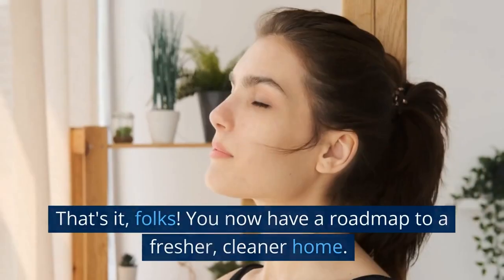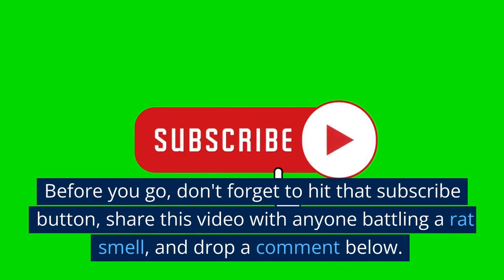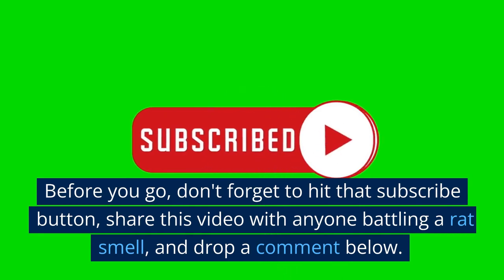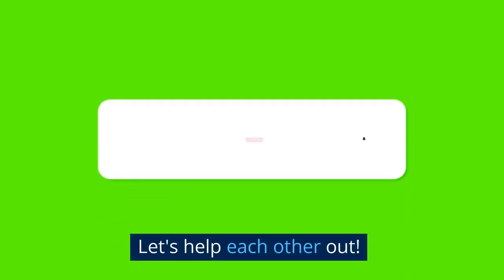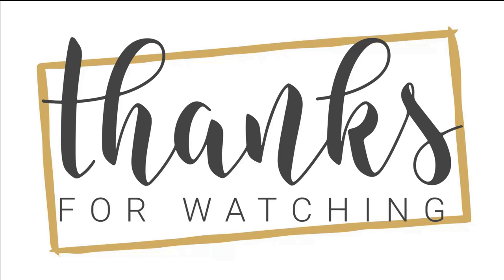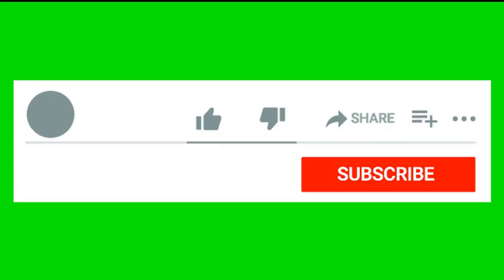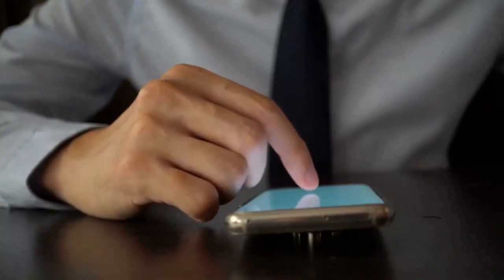That's it, folks. You now have a roadmap to a fresher, cleaner home. Before you go, don't forget to hit that subscribe button, share this video with anyone battling a rat smell, and drop a comment below — let's help each other out. Thank you for watching. I hope you liked it and found it useful. Please like, share, and comment to let me know what you thought. Your feedback is important to me. Don't forget to subscribe so you don't miss any upcoming videos.